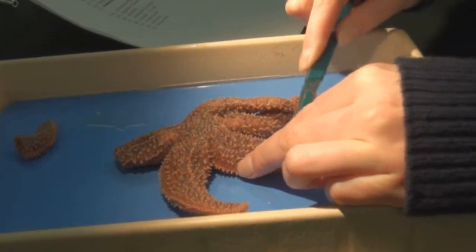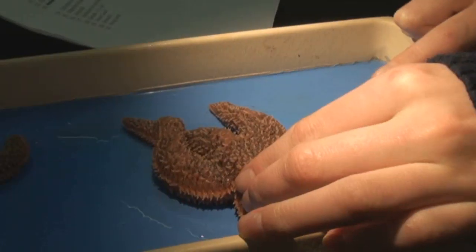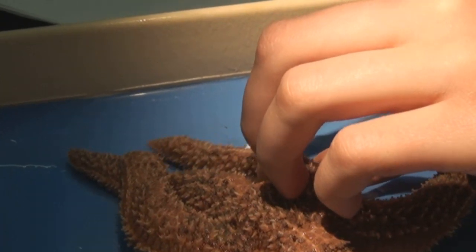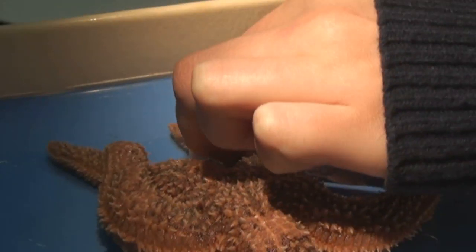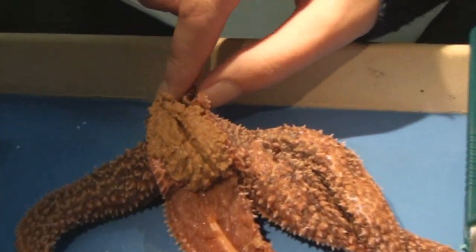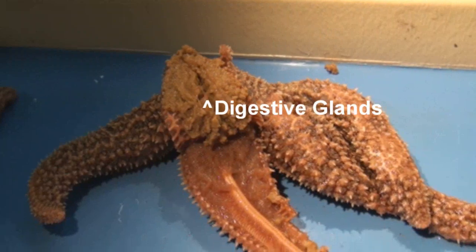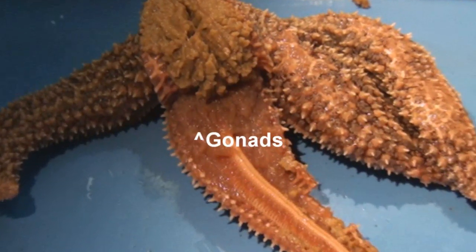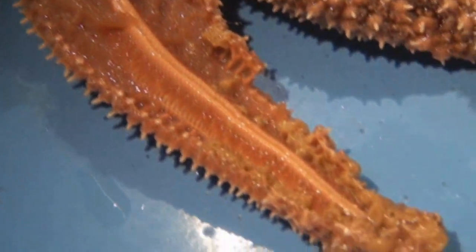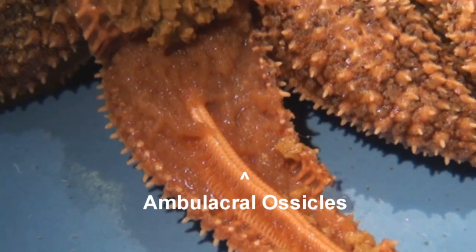Now take your scalpel and cut along the middle of both sides of one of the arms. Lift up the top flap of the arm, and you can see the large brown digestive glands. Along the bottom, you can see the gonads. The white ridge you see is the inside of the ambulacral groove, made up of ambulacral ossicles. The purple grape-like things to the left of it are the ampullae.